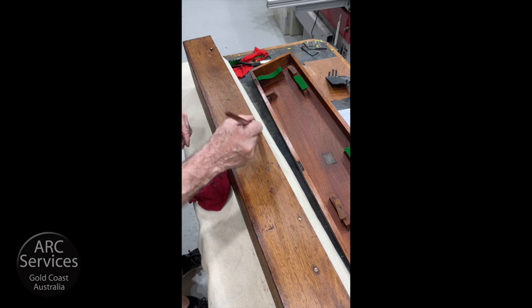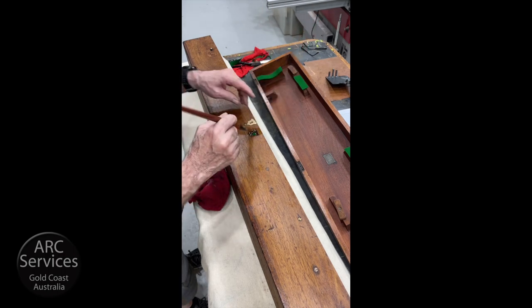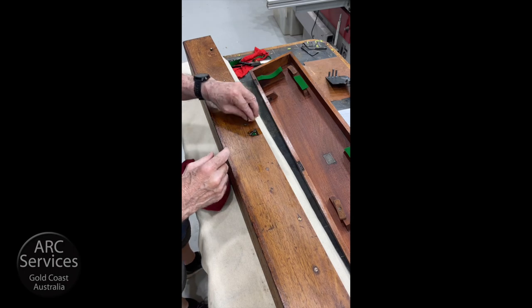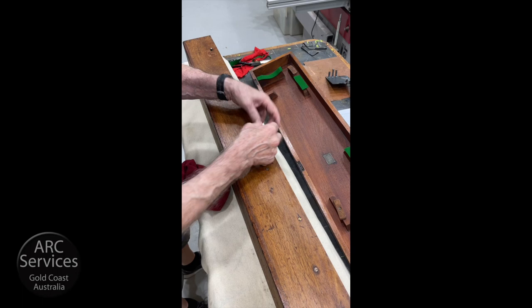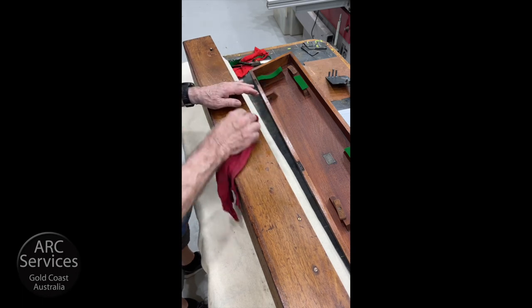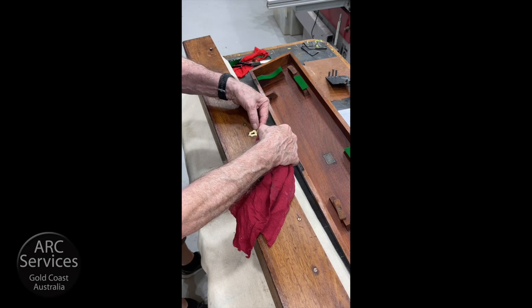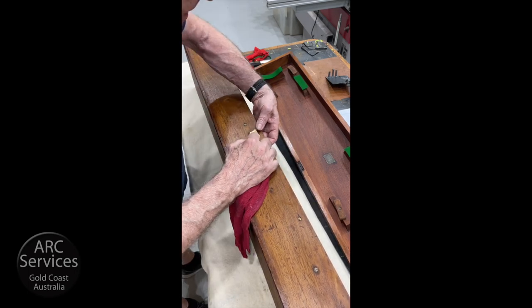Animal glue is also known as hide glue or pearl glue — it's the same thing. It's an animal product, a protein, so it gels. You use it whilst it's warm and then it'll gel when it gets cold. It's a really, really useful glue to use, particularly for putting brass in. It's more effective really than any other glue, including the dreaded araldite.